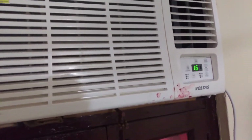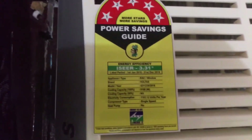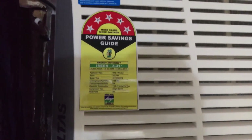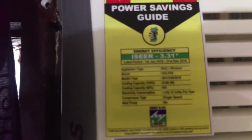If you like this product, please like our video, subscribe to our channel, and share the video. This is the power saving guide if you want to know more about it — if anyone knows much about the power saving guide, you can ask or you can tell us about it in the comment section. And you can see the model number on the unit.